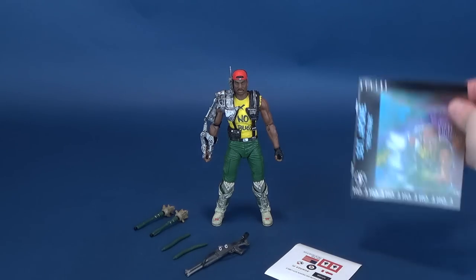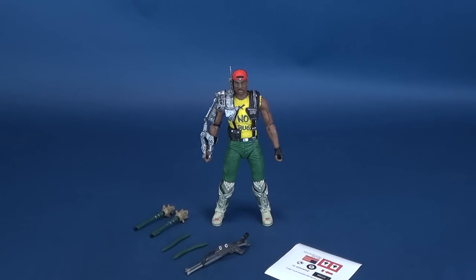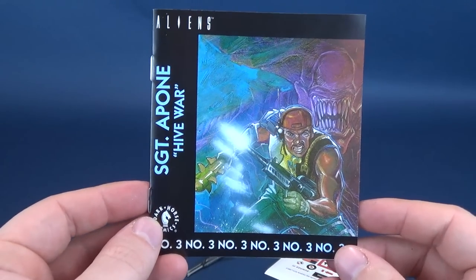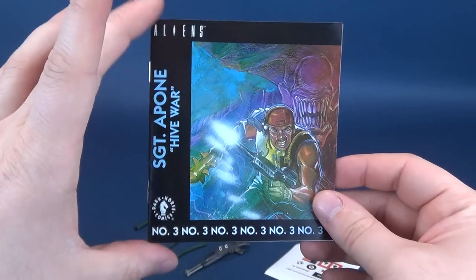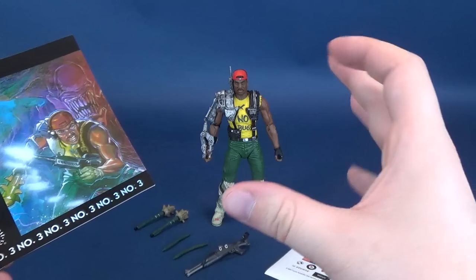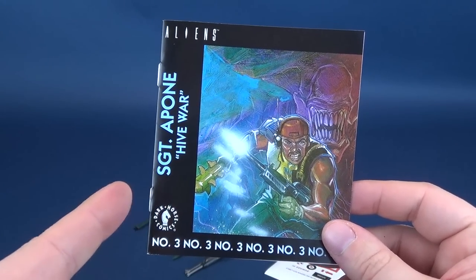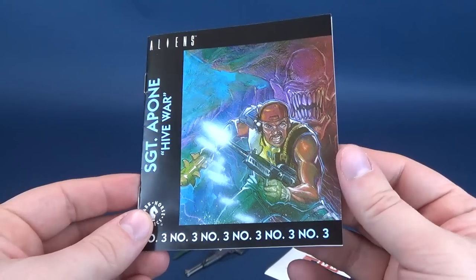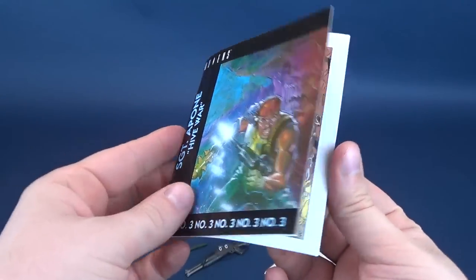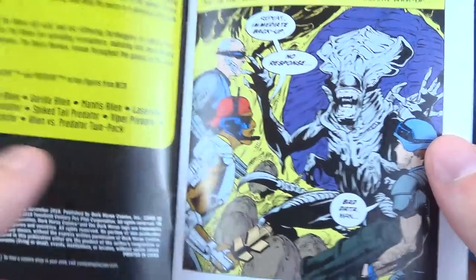Luckily he does pack some firepower, but before we have a look at that, we'll have a look at the included comic that comes with Sergeant Apone. I'm disappointed that I no longer have my original Kenner figures — I don't know where some of them went when I moved. I certainly would have loved to do size comparisons, because these NECA figures are almost like mirrored copies of the originals, coloring-wise, just scaled up to a larger size. These comics included with the figures are captured from the original Dark Horse run of the Alien line, and they were also packaged with the original Kenner figures — almost the exact same booklet size. So again, a nice little nod from NECA Toys. Inside, we have some upgraded characters to their movie counterparts, including Sergeant Apone down at the bottom corner.